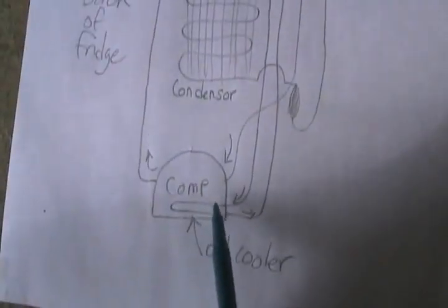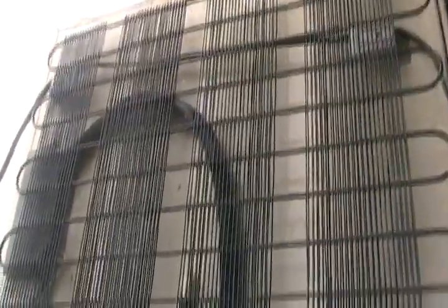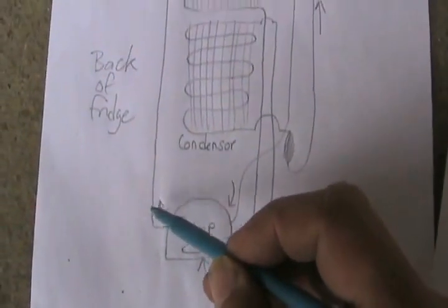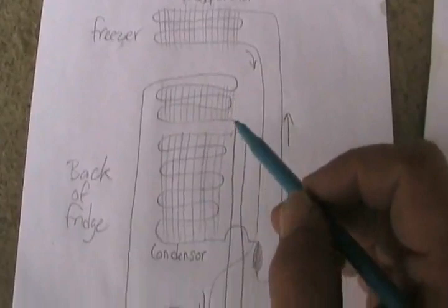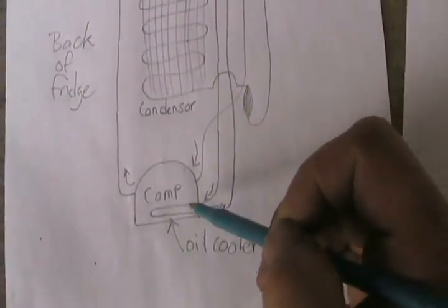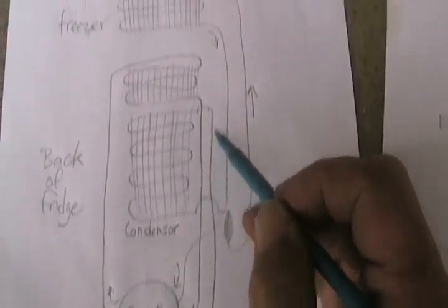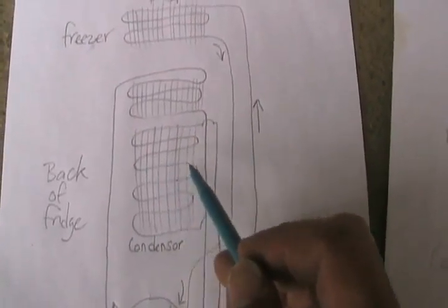On these types of fridges, the condensing coil is actually two different sets of loops. The hot gas comes out of the compressor, goes through one set of cooling loops, comes down, goes through the compressor to cool the oil, comes back out again, and goes through the second set of radiant loops that cools off the condenser.